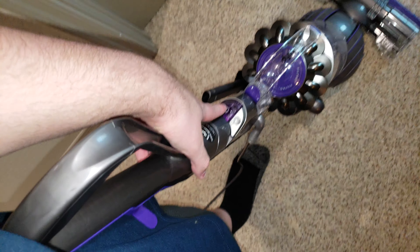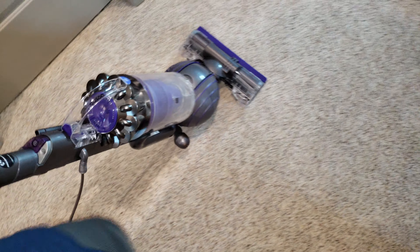Press this button here to turn the machine on. It automatically starts with the brush roll spinning. The machine can be turned easily like this.